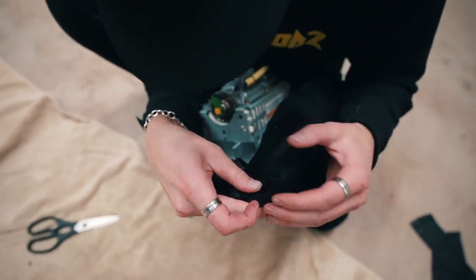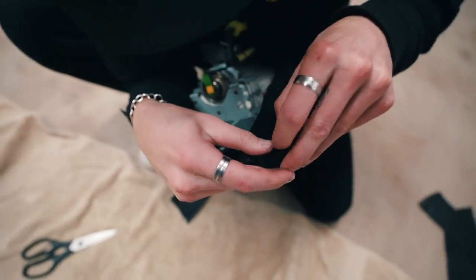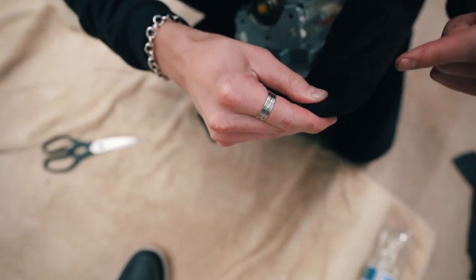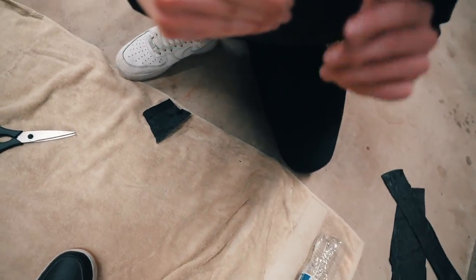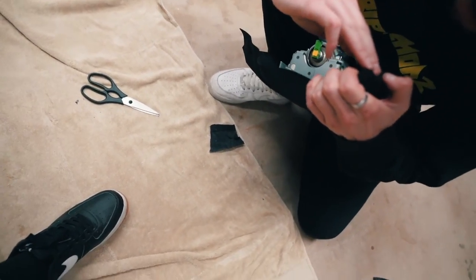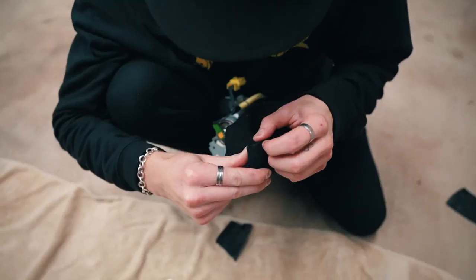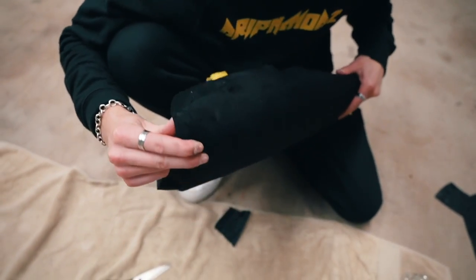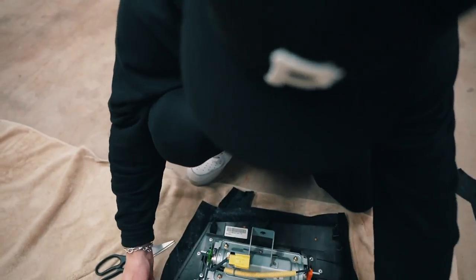Dude, I just figured this out. This is where you staple it. That's how you do it — but the pieces are going to be really close together, so I don't know if that's going to interfere. Dude, that's answering so many questions. This is why you just got to do stuff. Do we have a staple gun?